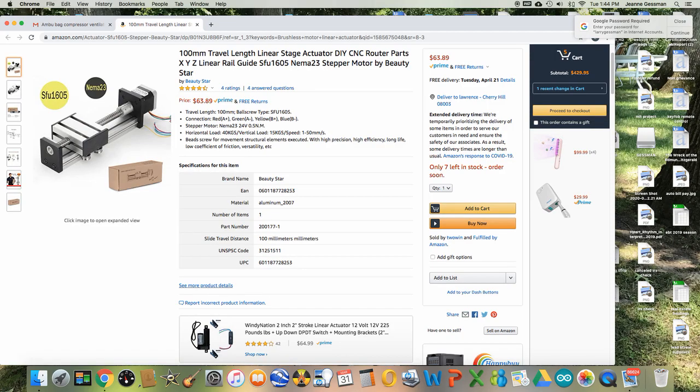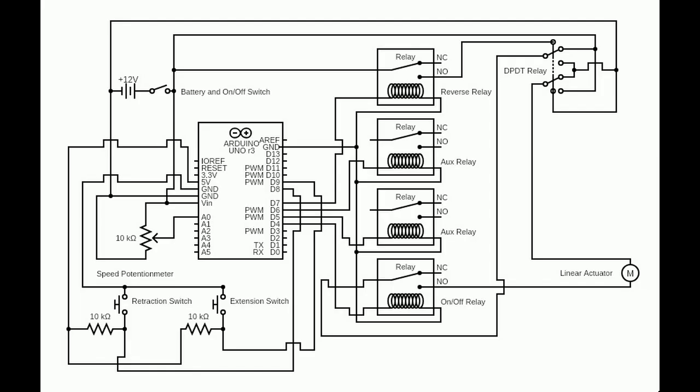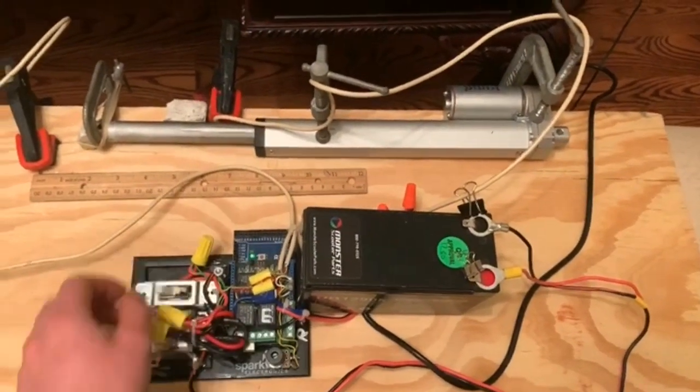The advantage of using an actuator is it is an available part that can just be bought, hopefully in high quantities, and then the ventilator can be easily built around it. Because many of you may try this design, I designed an Arduino control circuit that would be universal for any linear actuator.